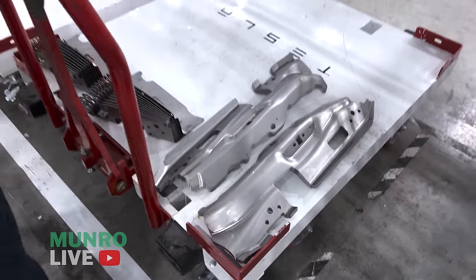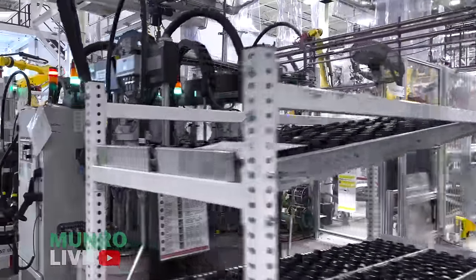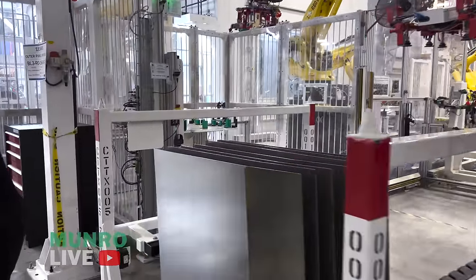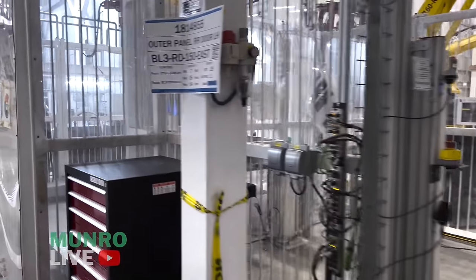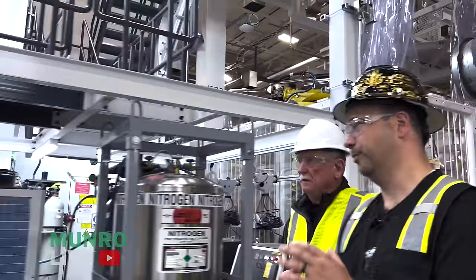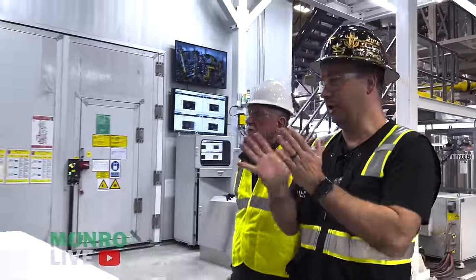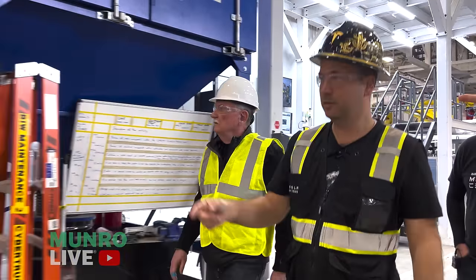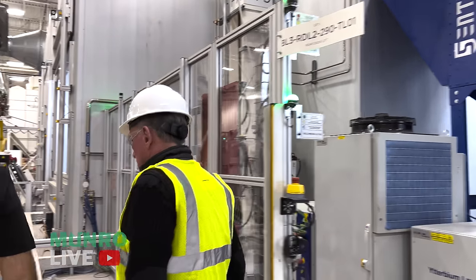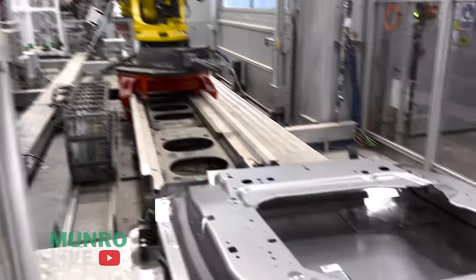The line is full right now so it's not moving. The outer comes in here, gets loaded in, and goes into a laser booth. The exterior surface is the most critical — we can't have any burn-through or blue heat marks. The tolerances have to be at micron-level precision to get the two panels together. Here's a completed part as it comes out — you can see the laser welds all the way around the perimeter.